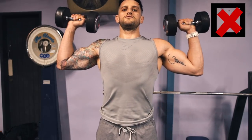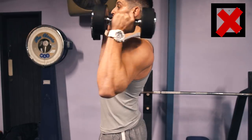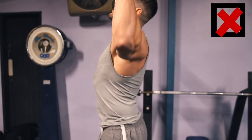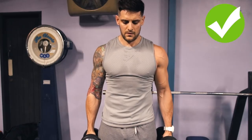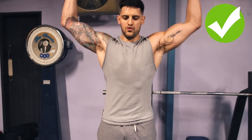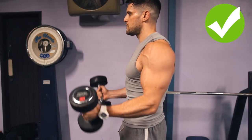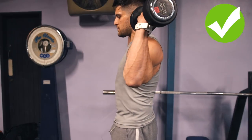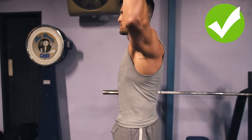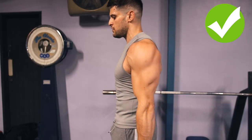Moving onto a standing shoulder press or press of any kind - what you'll see a lot of the time is the rib cage expanded and as they press up it stays expanded, lower back arches and the chest moves up. What this actually does is restrict the range in which your scapula can move and leads to impingement. With abs engaged you will feel the motion much more, you'll get a better range of motion from your scapula and more focus on the shoulder, giving you a better more natural range of motion and less chance of getting a winged or impinged scapula.